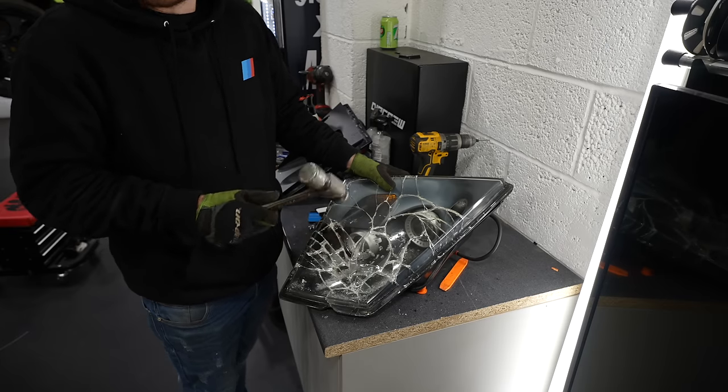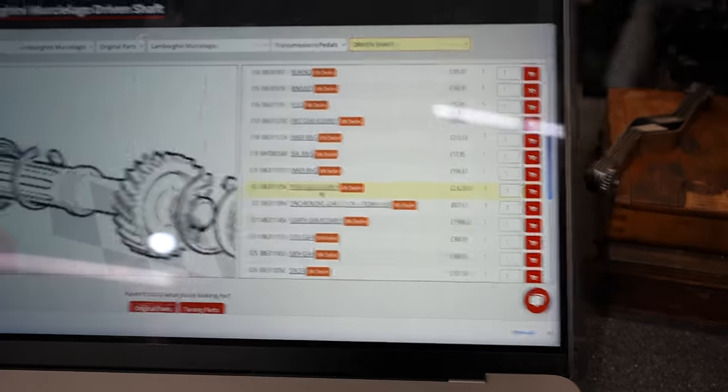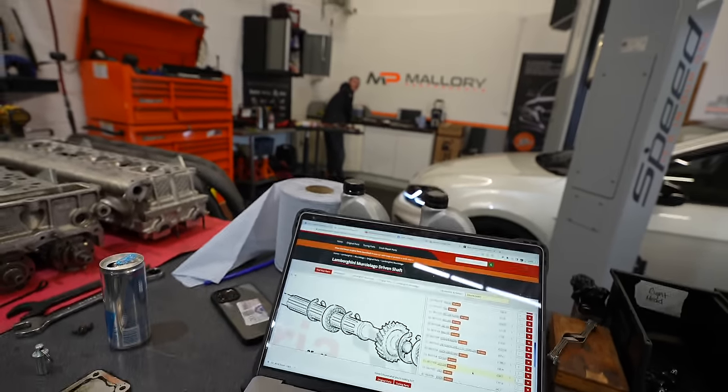I've never been happier to do something in my life. Look how thick that glass is — that is insane. Third gear is 2,600 pounds. Fifth gear is 380 pounds — so fifth gear is the one we'd prefer if any gears have gone.